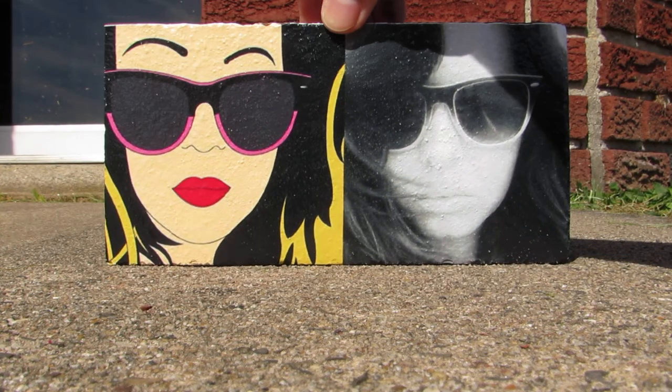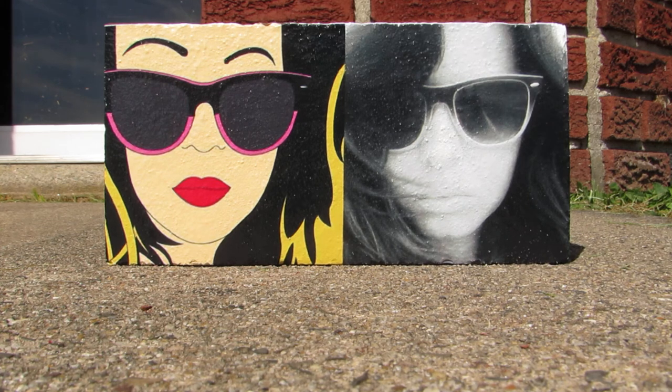Walls, anywhere — you can decorate anywhere. Any questions about brick wall art with the Pick Brick, give us a call with any questions at all. Thanks!